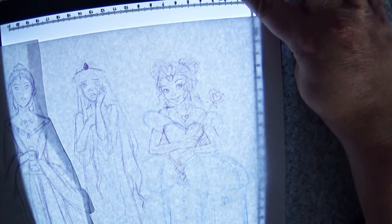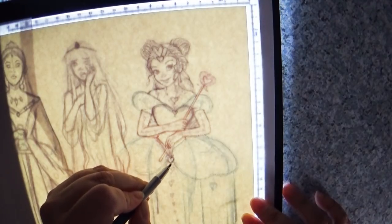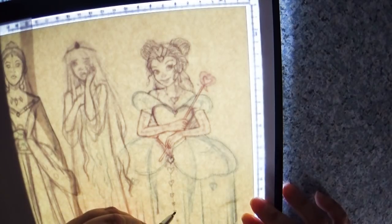Hey everybody and welcome back to Art a la Carte — another episode where I create an art piece and take you along on a journey with me, talking about how I created it and some of the things that rambled through my brain, which could be frightening. This piece is for the YouTube Artist Collective theme of cards.